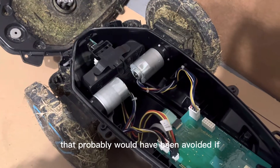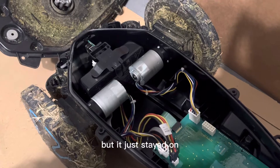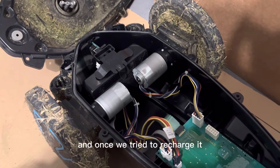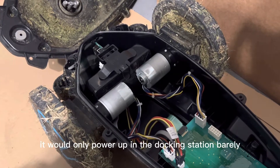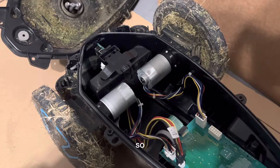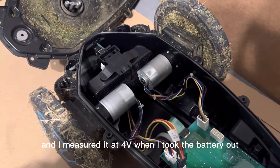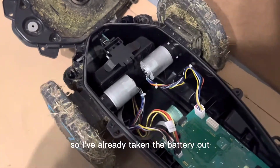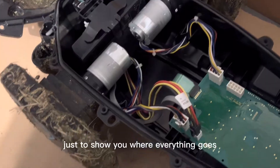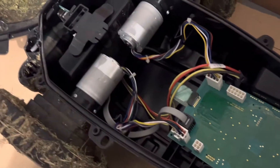The battery continued to drain with Bluetooth staying on — that probably would have been avoided if the software was designed to shut off power at a certain voltage. But it stayed on, the light was blinking until it died. When we tried to recharge it, it would barely power up in the docking station. It should be about 18 volts, but I measured it at 4 volts after removing it. I've already taken the battery out — I'm just placing it here temporarily to show you where everything goes. This is the battery cable, which disconnects pretty easily.